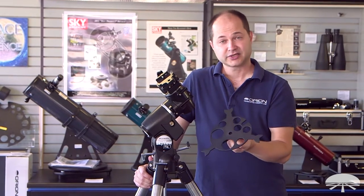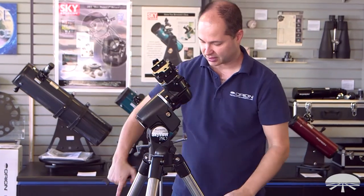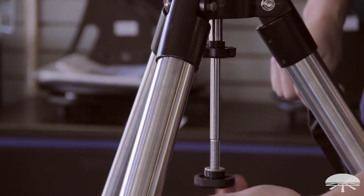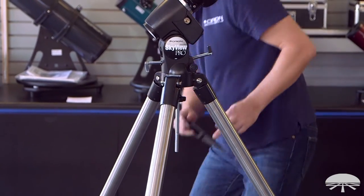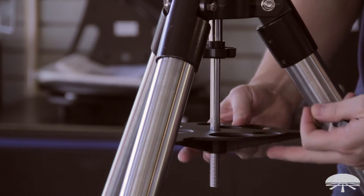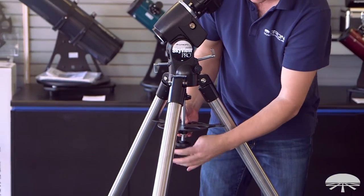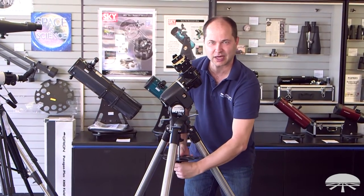Next is the installation of the accessory tray, in between the tripod legs. First, make sure that your tripod legs are nice and spread open all the way to their stops. Then loosen the knob, take it off. The tray goes up through the shaft and then presses against each leg. Install the washer back on, and then the large lock knob. Hand-tight is all you need — you don't need to really clamp down on this one.